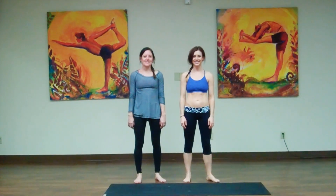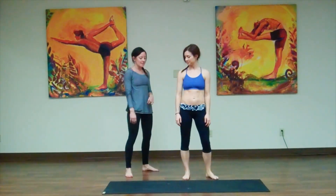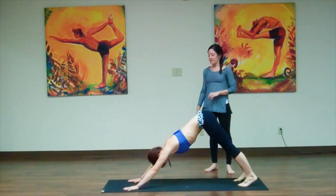Hi, I'm Nikki, and I'm Stephanie, and today we're going to talk you through the movements in our flow that we do in all of our classes. So Nikki's going to demonstrate. As she comes to the mat, we're going to start in Downward Facing Dog.